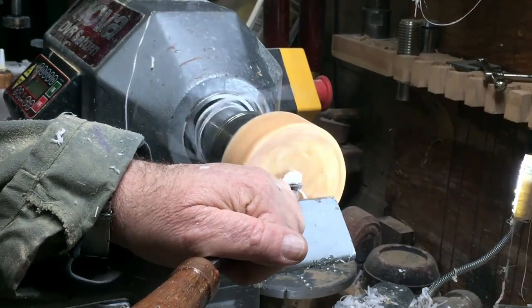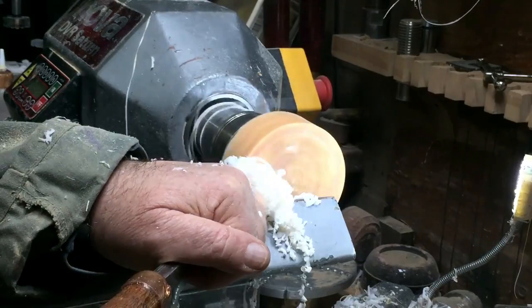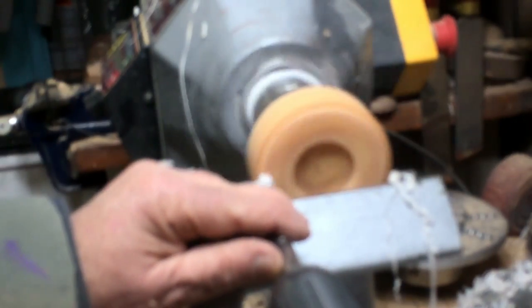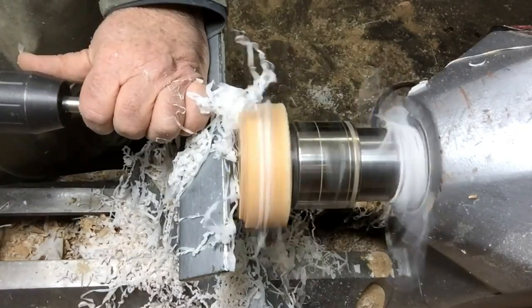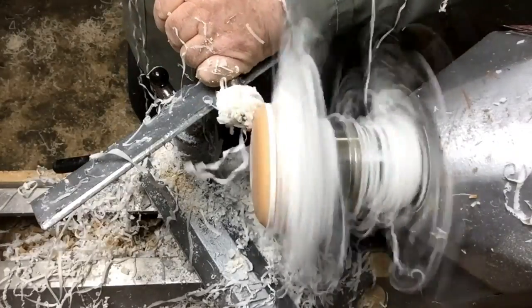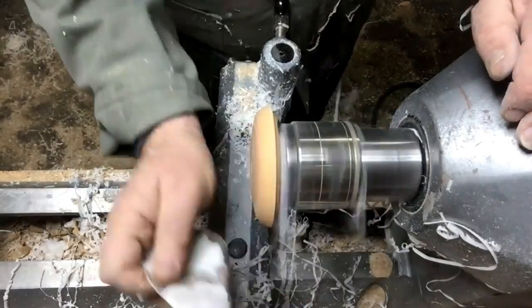Now this other piece of resin that you saw in the yogurt container — I'm going to machine it and create a recess on this side so I can use it on the other side. Here I'm going to make a step — I just lost focus on the camera for some reason — and that will be my lid for the box, my lid for the ball. This is the same resin, so it will look like it's flowing into the lines from the top. I made a recess on the other side so I can hold it, and now I'm going to do the outside and the top. I'll do the lid from the outside.